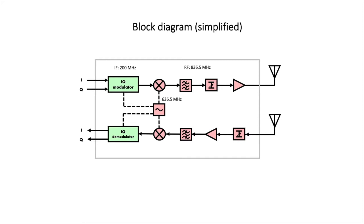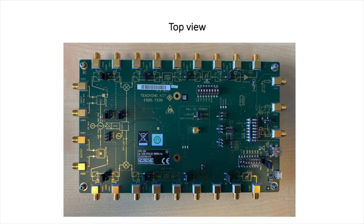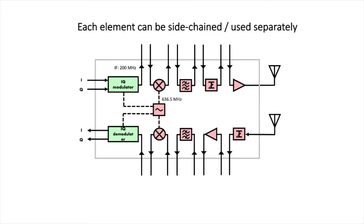Let's inspect the actual unit a bit closer. Looking at the top view, you might notice there are a lot of connectors — previously I was only talking about two RF inputs/outputs and two baseband I/Q signals. What are all the other connectors? Well, that's one of the nice things about this kit: each element can be used separately. There are electronic switches in the circuitry that you can set using a small header, allowing each unit to be used independently or sidechained for other projects. We also get ports for calibrating a vector network analyzer — a port that can serve as open or short, and a port that serves as a 50-ohm load. A nice additional feature.